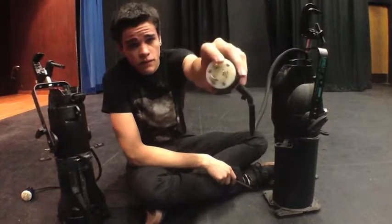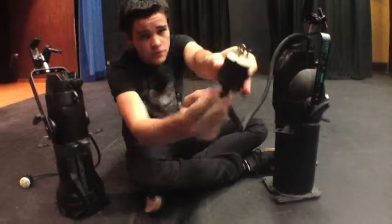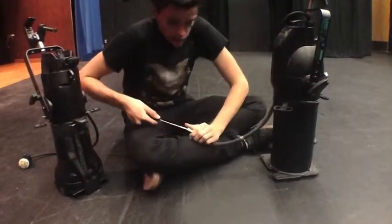So I have three screws and a flathead. Take them out — two screws here — take them out, and we will pause while I do that.